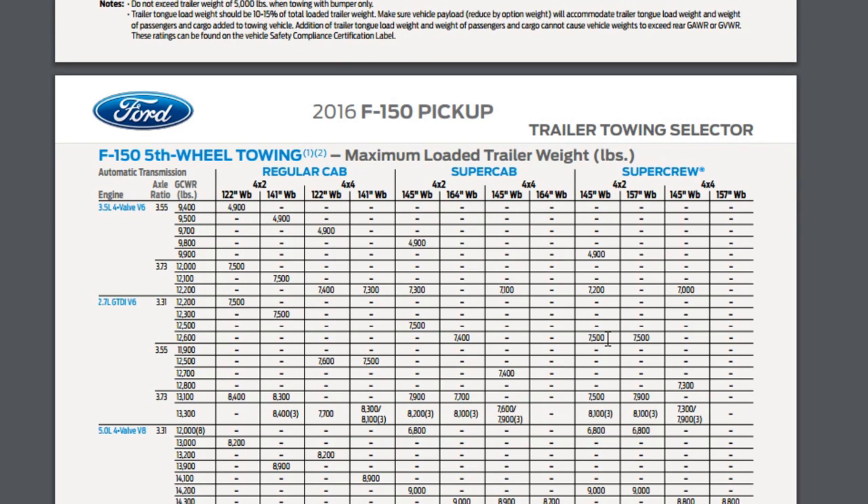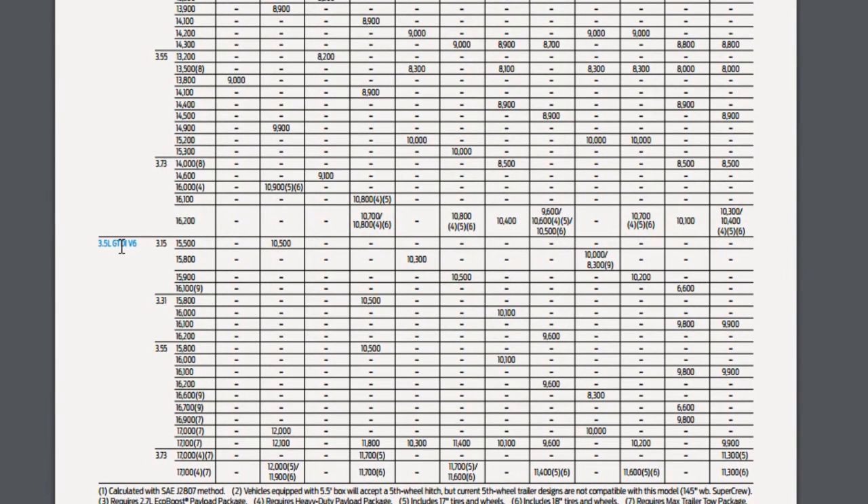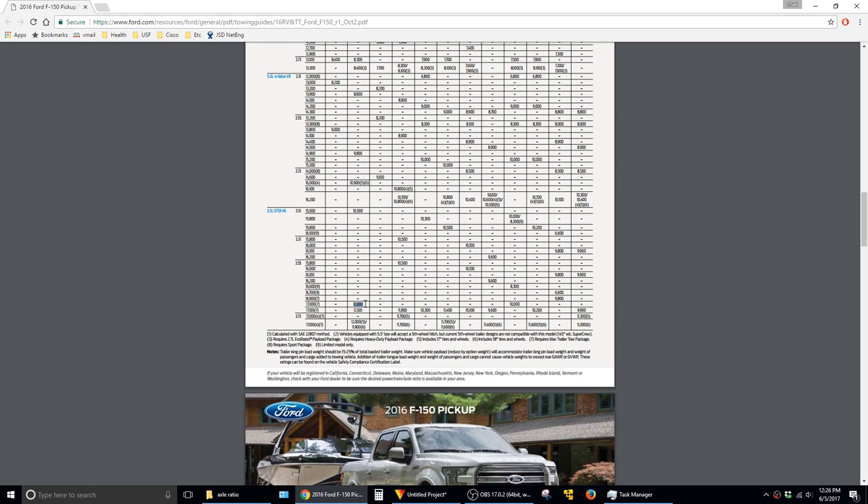For the 2.7 liter, you can see that the towing capacities are still kind of close, even with the different rear ends, so it's not that big of a deal. But if you scroll down to the 3.5 liter EcoBoost, you can see that it could be the difference between 10,500 pounds or 12,000 pounds. And if you're trying to do things by the book and not exceed the towing limits on your pickup, then that's a pretty significant amount of weight.